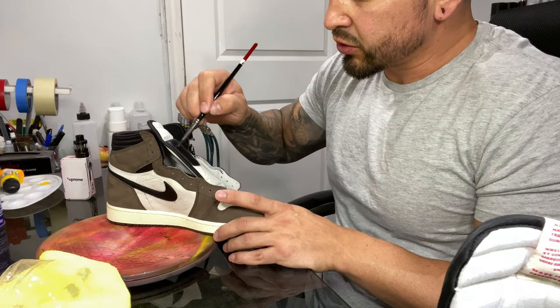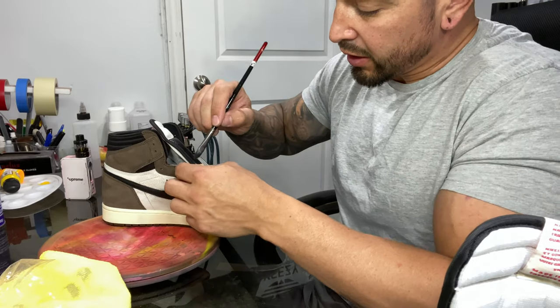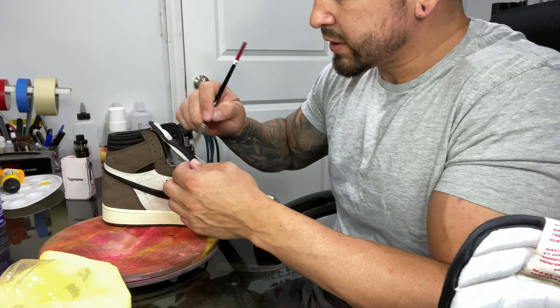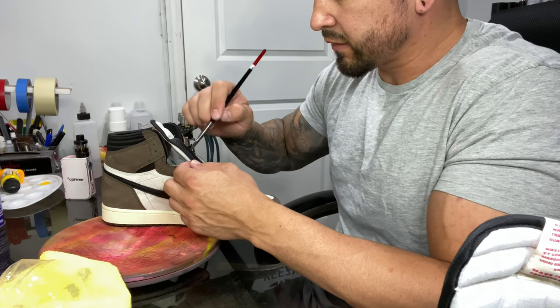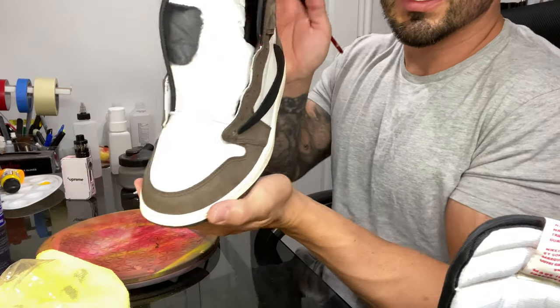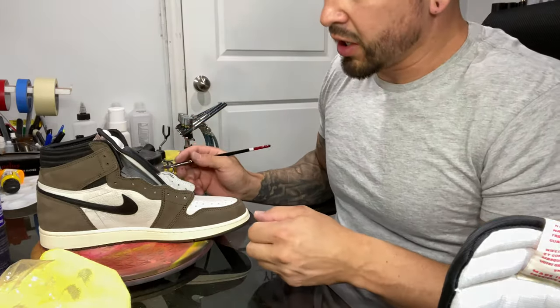Once this dries all by itself — just let it naturally dry — then you're going to hit it with a heat gun. That activates the too soft and it changes the feel quite a bit, gets it nice and black. I'm going to go ahead and work the tongues and I'll be back to show you the results. The tongues are dyed and they have dried.